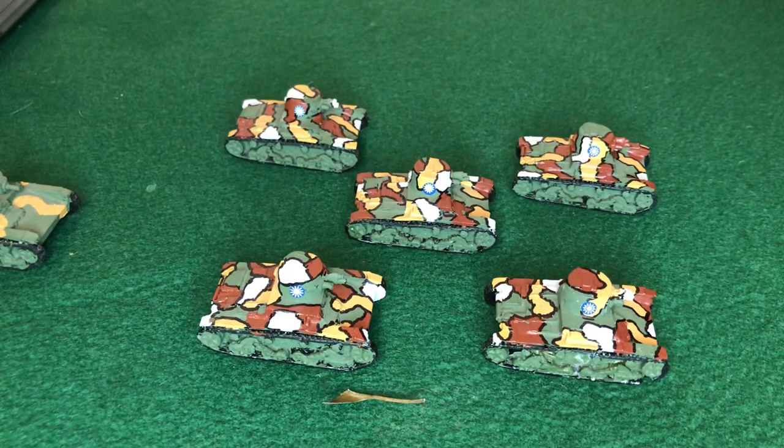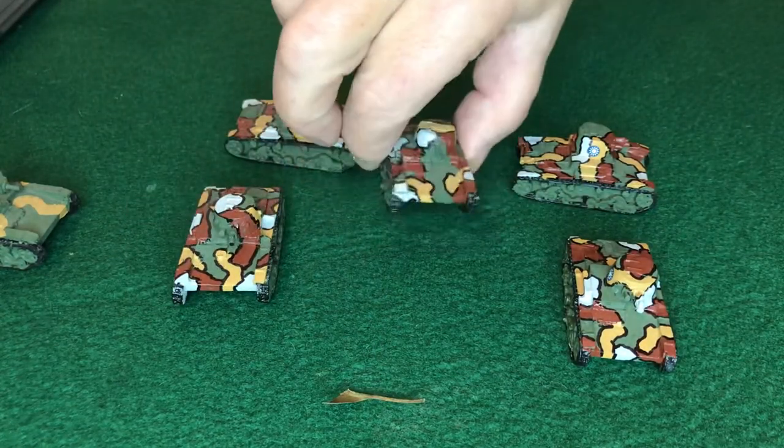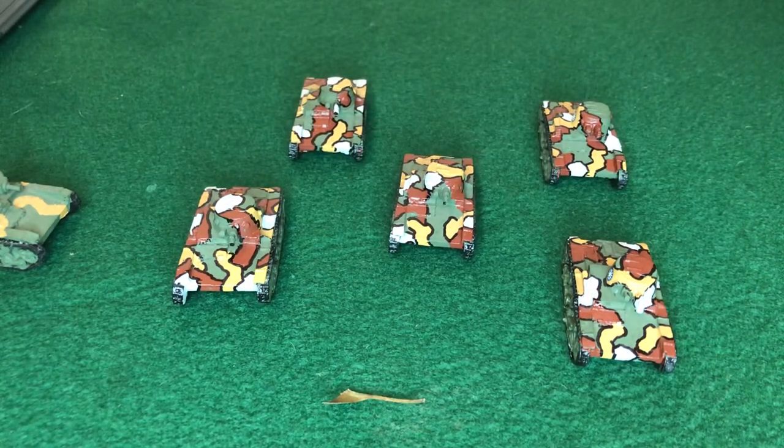So there we go — the Vickers six-tonner in Chinese service. If you liked that, please subscribe and hit like. Let me know what you'd like to see next. I do have a lot of other tanks. This is what I do here — playing the War of Resistance: the Chinese war of resistance against Japanese aggression from 1931 to 1945. Thanks, see ya!